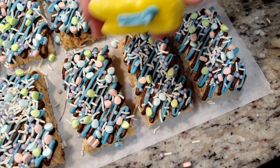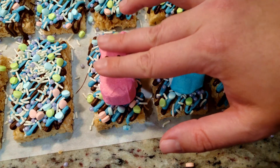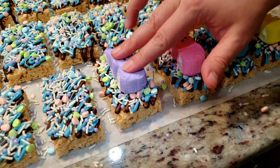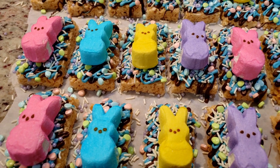Lastly, we're going to glue on our Peeps using a little bit of leftover chocolate. Just apply a generous blob of chocolate, center your Peep, and press it down. Give it about 10 to 15 minutes to fully set. If you're making two batches and purchased four containers of Peeps, this should be all that remains after decorating each treat.